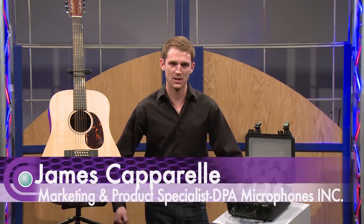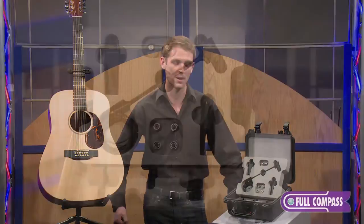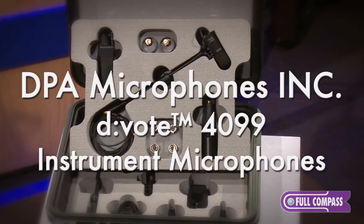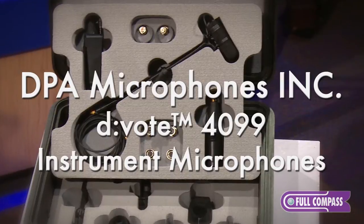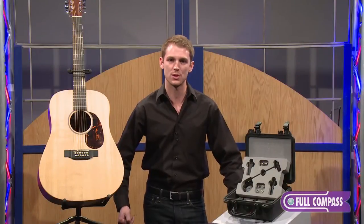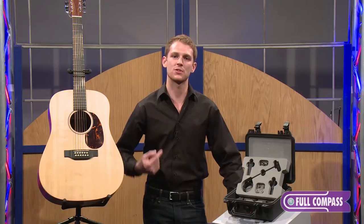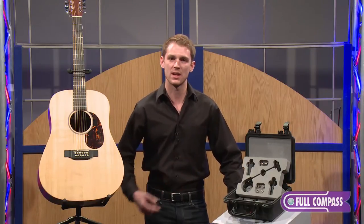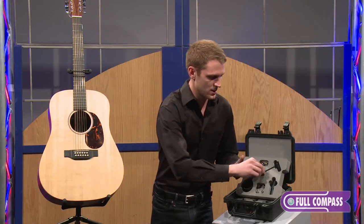Hello, my name is James Caporelli. I am a marketing and product specialist at DPA microphones and I'm here at Full Compass today to tell you about the Devote 4099 instrument microphone. I want to start off by saying that I'm currently using the 4061 miniature, which we use as lavaliers, and that same proprietary miniature capsule is utilized in the Devote 4099 instrument microphone — so it's a great segue into this product. Let's begin.